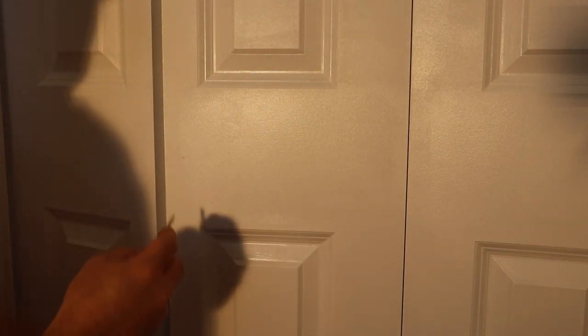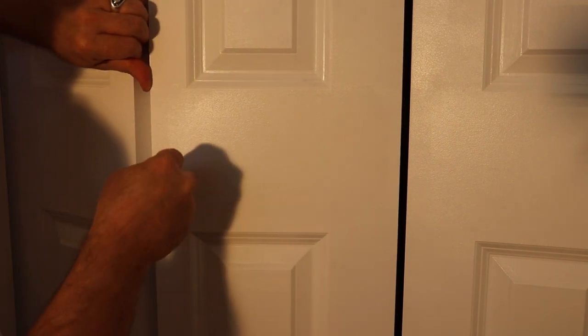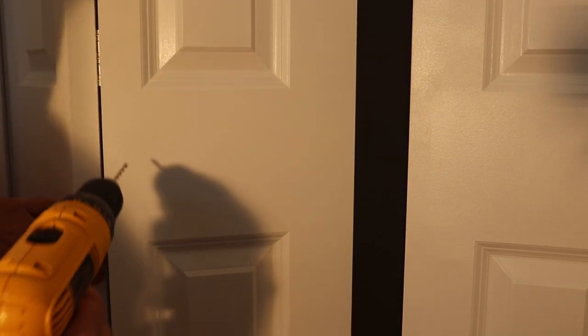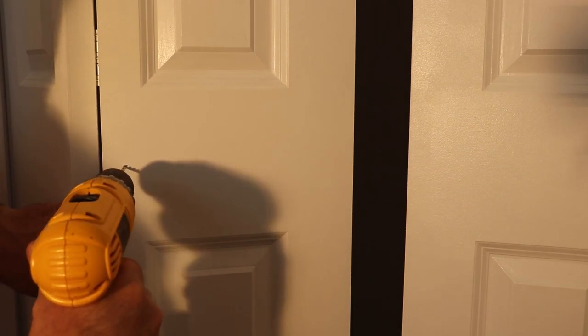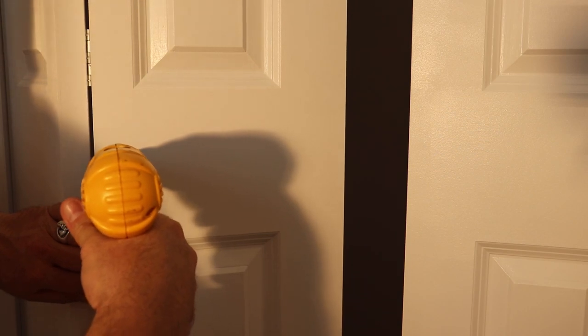Once you get your mark, I'm going to center-pop it. We're using a number 22 drill bit — they're probably all a little bit different, so just make sure you have the correct drill size. Keep it nice and square and drill it through.